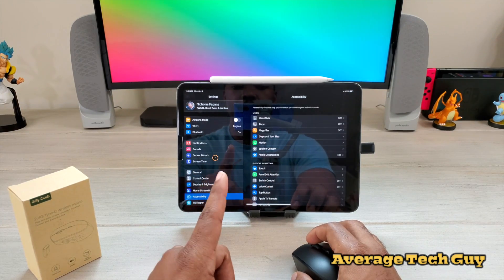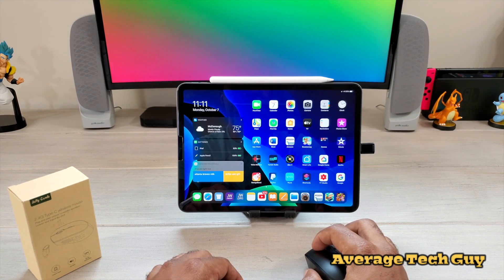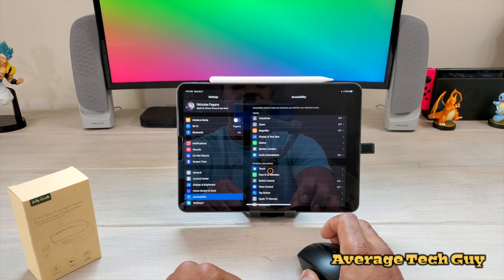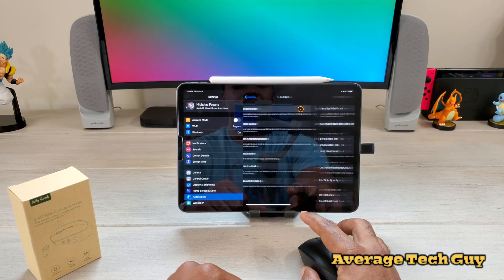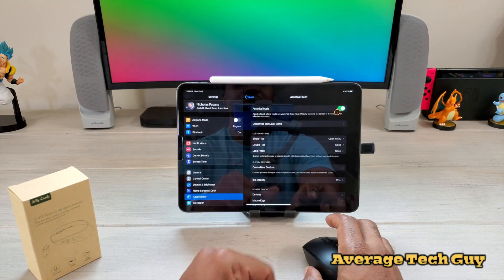So let me run through those steps one more time. Go all the way back out and click on Settings. Once you click on Settings, find Accessibility — it's right over here on the left hand side of your screen. Click on Accessibility and look for Touch. Touch is always right here under Physical and Motor. Once you click on Touch, at the very top is going to be Assistive Touch. Yours will be off — turn it on. Once you turn it on, you will get mouse control.